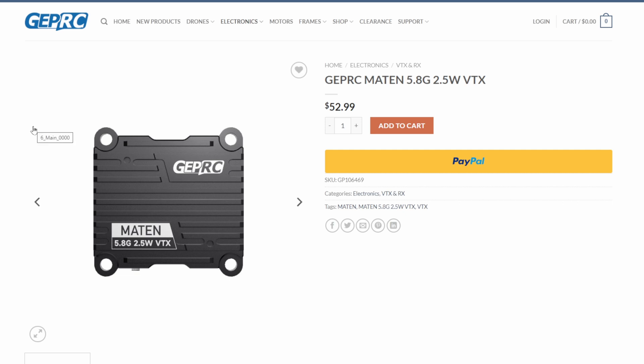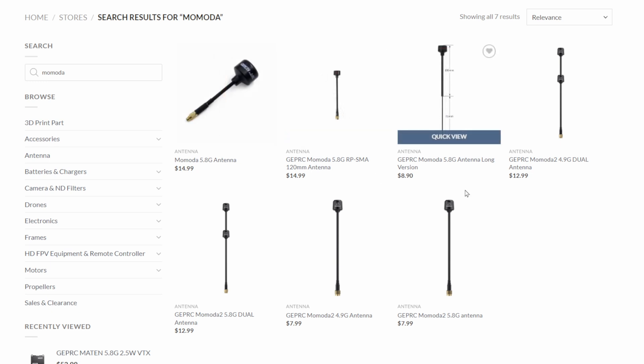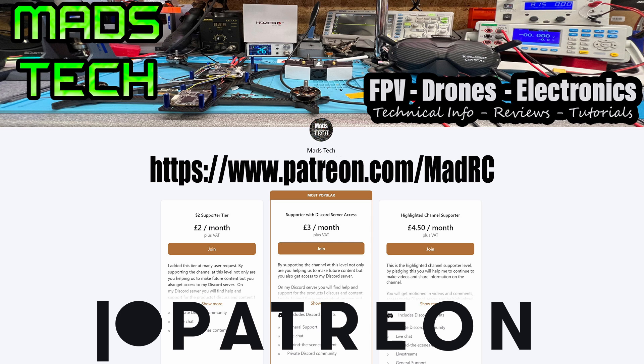Price-wise, the Matten VTX with up to 2.5 watts output is available for $52.99. The Momada antennas are available in various versions ranging from $8.90 up to $14.99 depending on the model, length, and setup. There will be a link in the description. A big thank you to GEPRC for sending these over — put any questions below and I'll try to answer them. There will also be an upcoming video featuring these antennas, so make sure you're subscribed. And a huge thank you to all my Patreons — your support is what keeps this channel going.